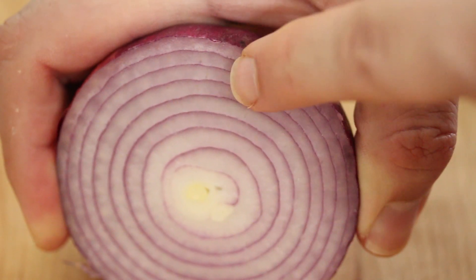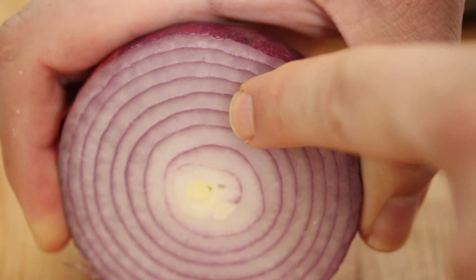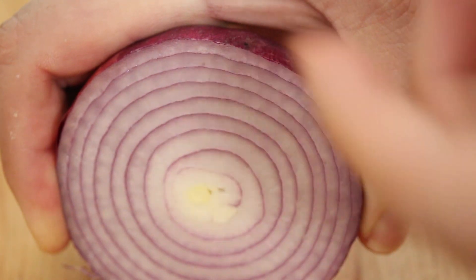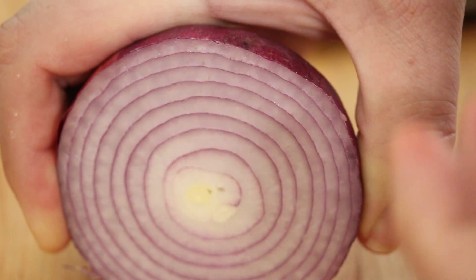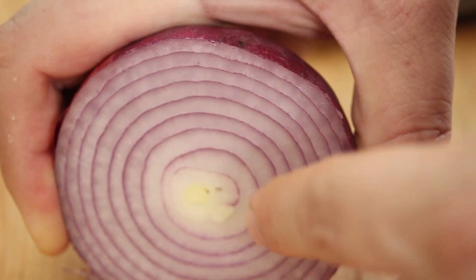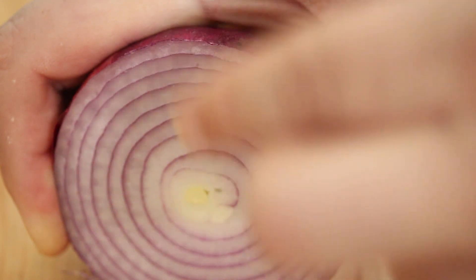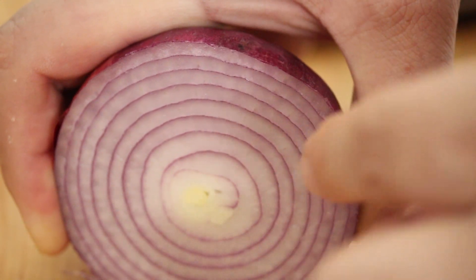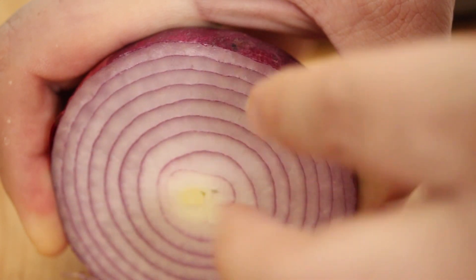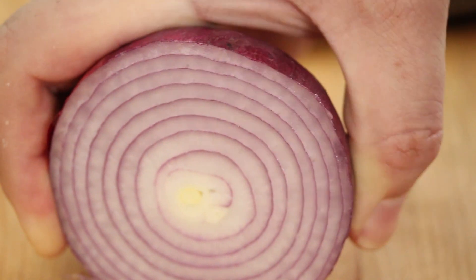So the reason that the freezing method works is when you chop into an onion, or when you cut into an onion, these individual walls that you see here break down. And the softer that the onion is, the more that they crush, and that causes the gases that are inside this part right here to come up and interact with your eye. Now, remember, I have a video that explains all the science of that. But if you freeze it, those gases aren't as aromatic. They don't fly up into your eye as much. So that's what's happening.